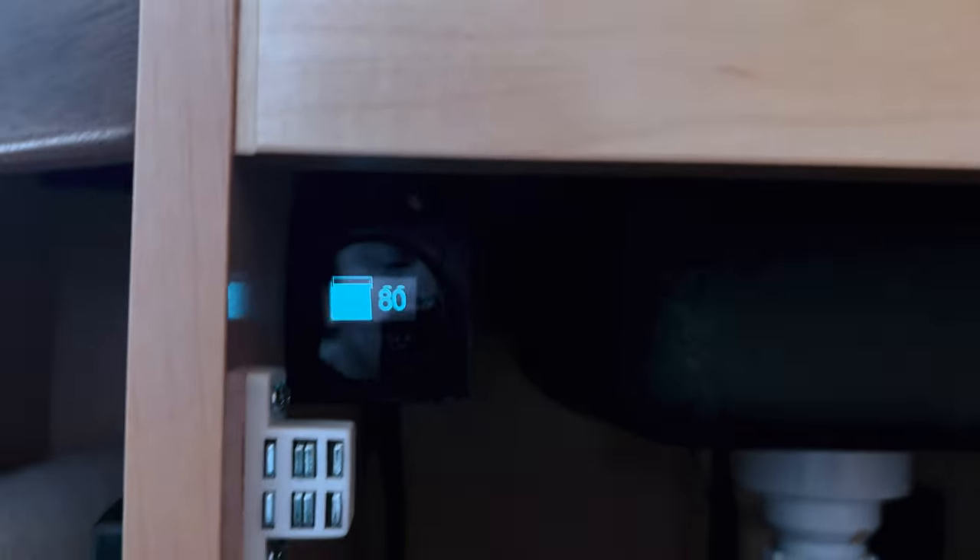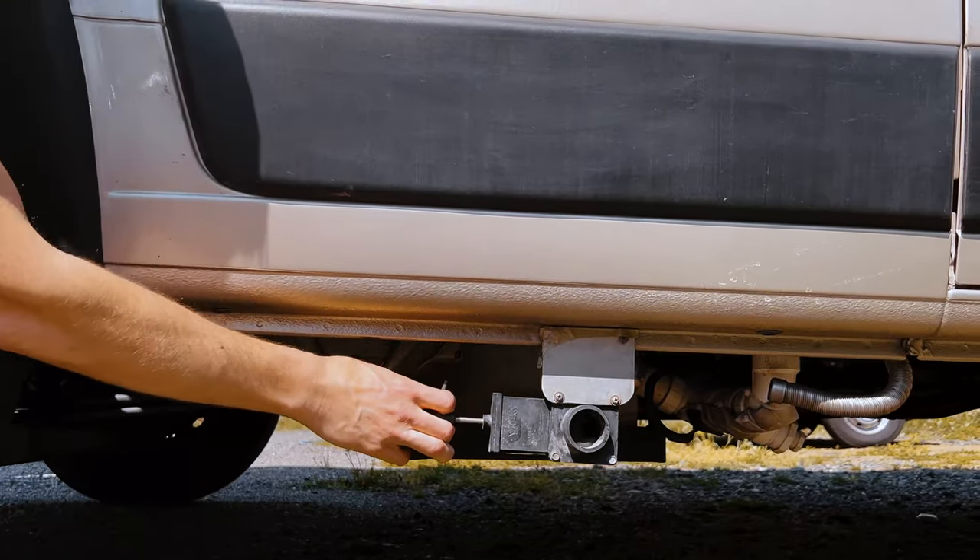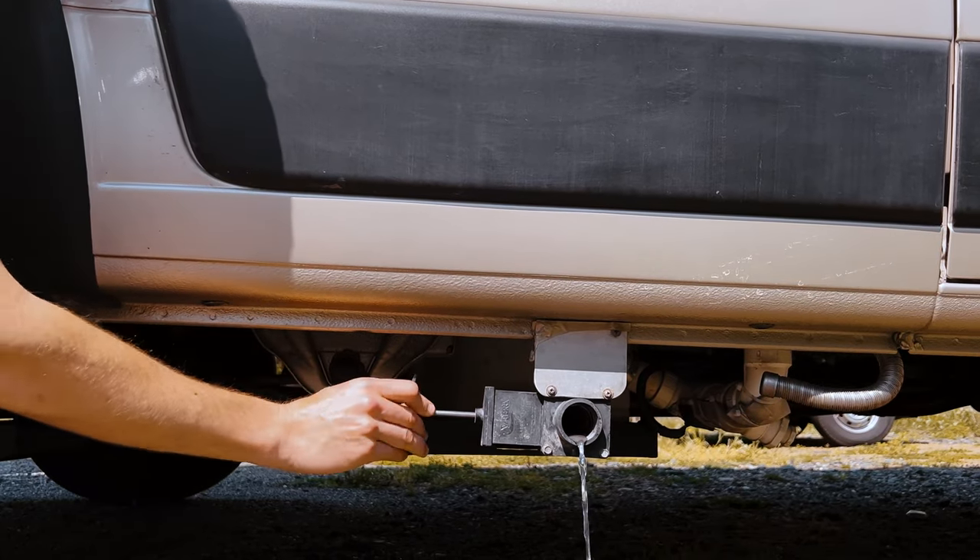Water drains to a tank below the van. You can monitor the level of the gray tank on the meter under the sink. When it's full, pull the release handle to drain.